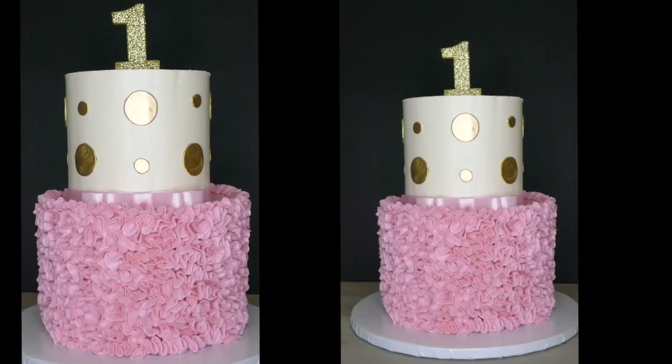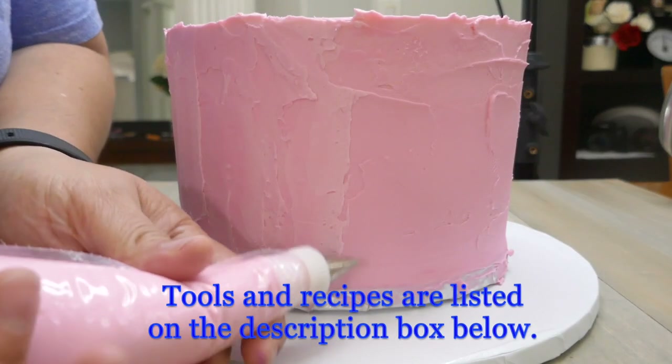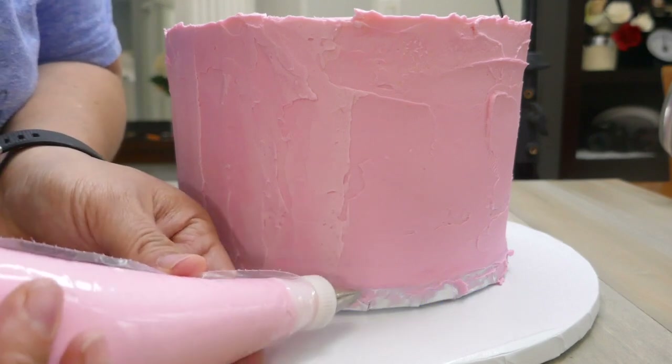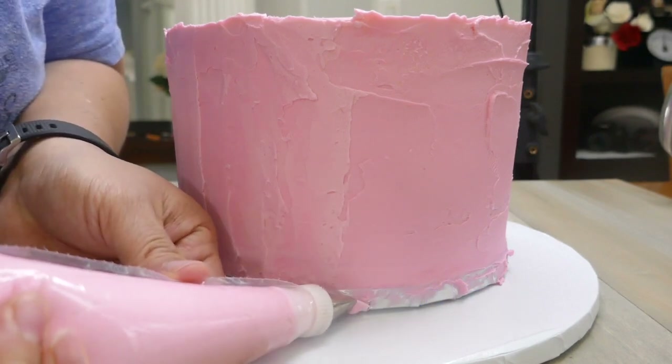Hey guys, this is Veronica from BehindTheCake.com and I'm going to show you how to make this petal ruffle cake. I already have my cake — it's already frosted. It doesn't have to be completely smooth, but it needs to be covered already.